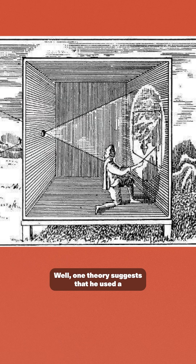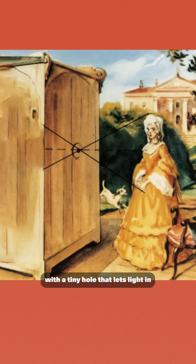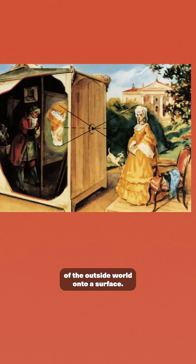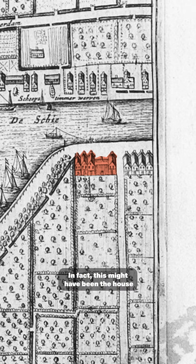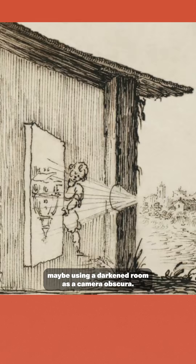Well, one theory suggests that he used a camera obscura — a dark room or box with a tiny hole that lets light in, projecting an upside-down image of the outside world onto a surface. In fact, this might have been the house where Vermeer painted the view, maybe using a darkened room as a camera obscura.